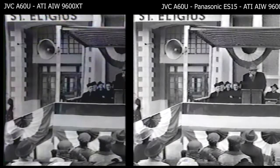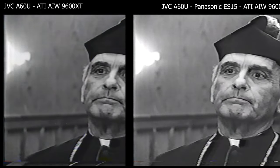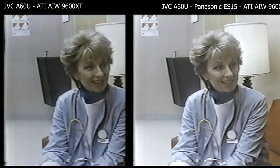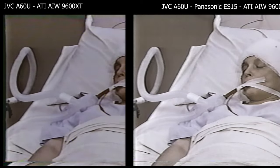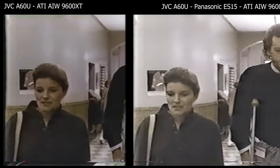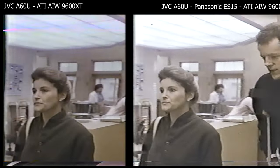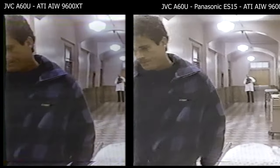We have the Panasonic ES-15 in the middle of the workflow. As you can see, it's already straightening things out — the line is straight. We're going to see if it passes the second test. It took care of all that flashing stuff. Here is the worst part of the video, and the ES-15 straightens it out. The ES-15 is doing what it's known to do — along with the ES-10, it fixes the worst possible flagging and waving from VHS tapes, and it's doing it well.